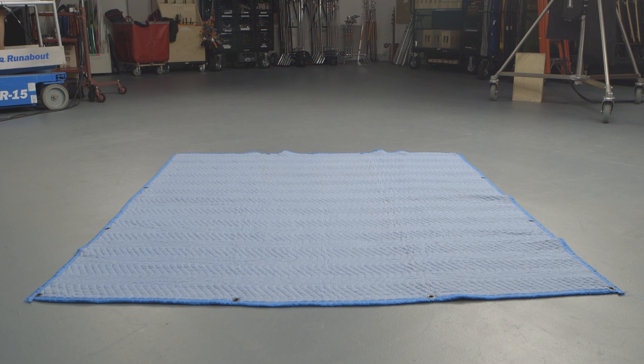Sound blankets, also called furniture pads, are heavy-duty quilts useful in every department. To stage a sound blanket, we will fold it into a burrito. Begin with it flat on the ground.